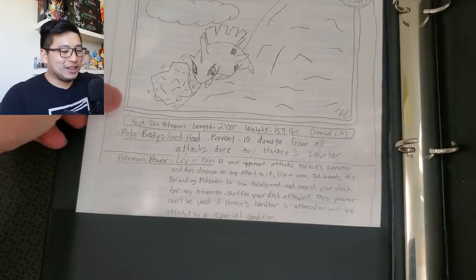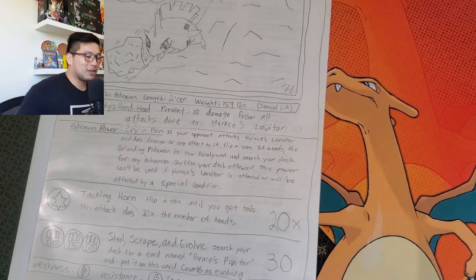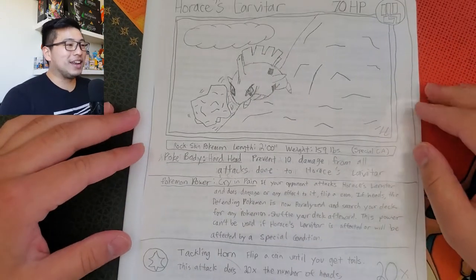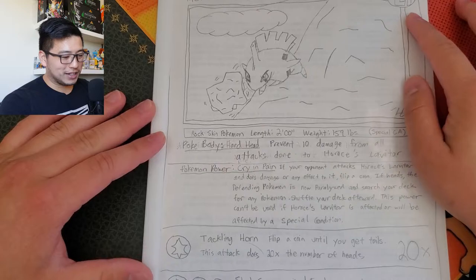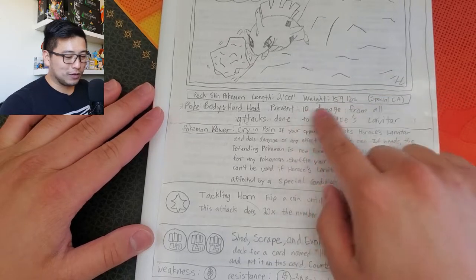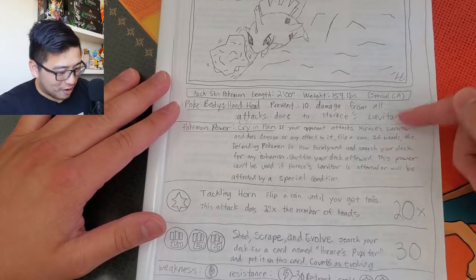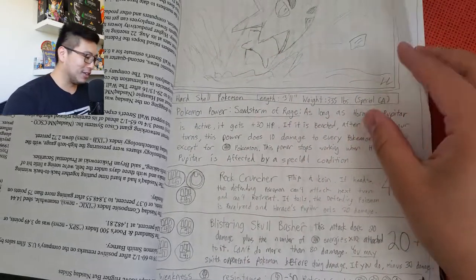He's actually got some homemade Pokemon cards here - that's pretty cool. Sometimes when you're younger you can't afford all the Pokemon cards you want, so you let your creativity get the better of you. This is a Larvitar with 70 HP, Fighting type - he drew the artwork himself. It reads: rock skin Pokemon, length two feet, weight 159 pounds - 159 pounds for a two-foot Pokemon!